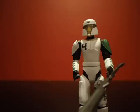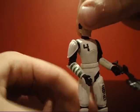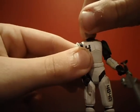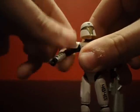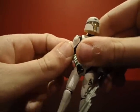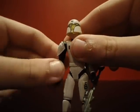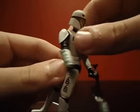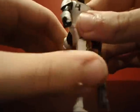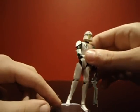Let's move on to the articulation. He has a ball-hinged head, or swivel head. He has ball-hinged shoulders, which are quite hard to move. He has ball-hinged elbows and swivel wrists. He has a swivel waist, ball-hinged legs, ball-hinged knees, and he doesn't have ball-hinged or swivel feet.